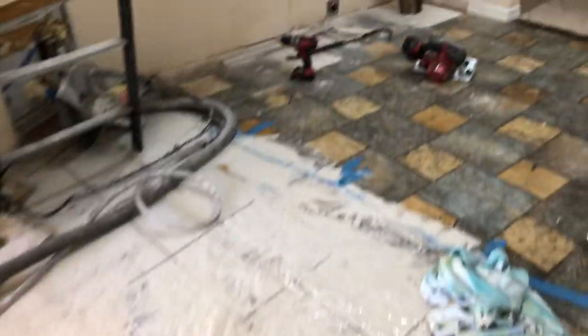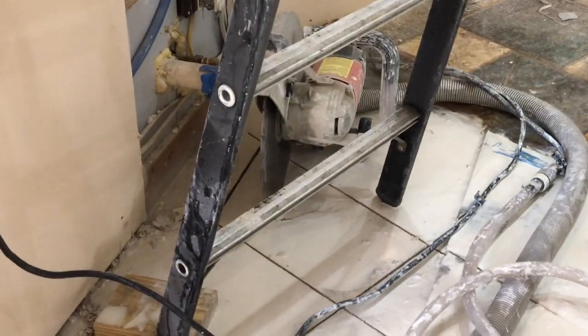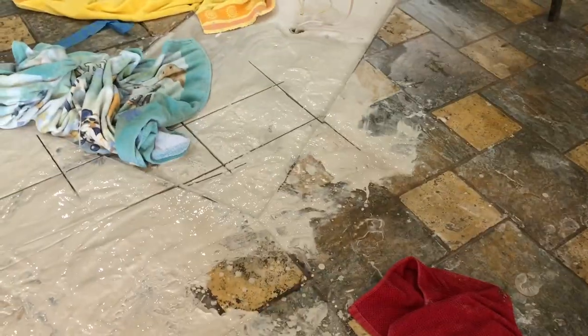This was a big mess, but the visqueen worked because everything else is relatively clean except this area here. The water really cuts down on the dust, and aside from being soaking wet, standing in a puddle of water, using an electric saw — aside from all that it went pretty well. What I'm going to do next is clean this up and try to pry out some of these blocks.